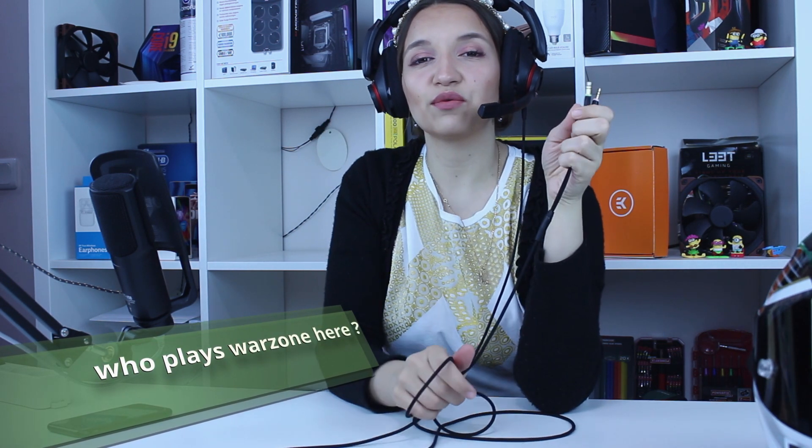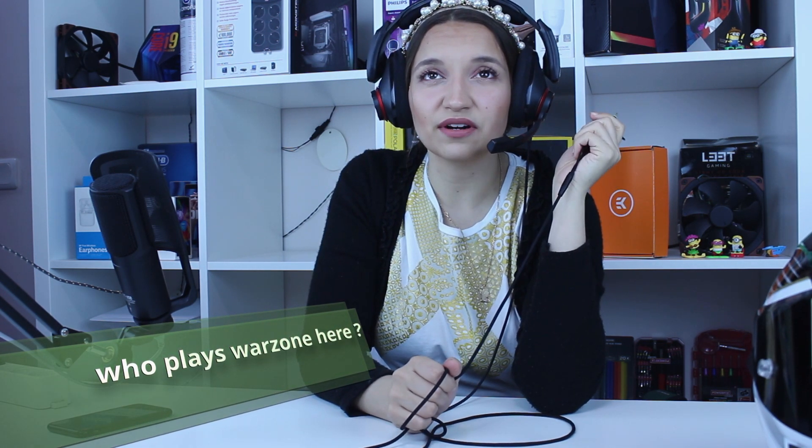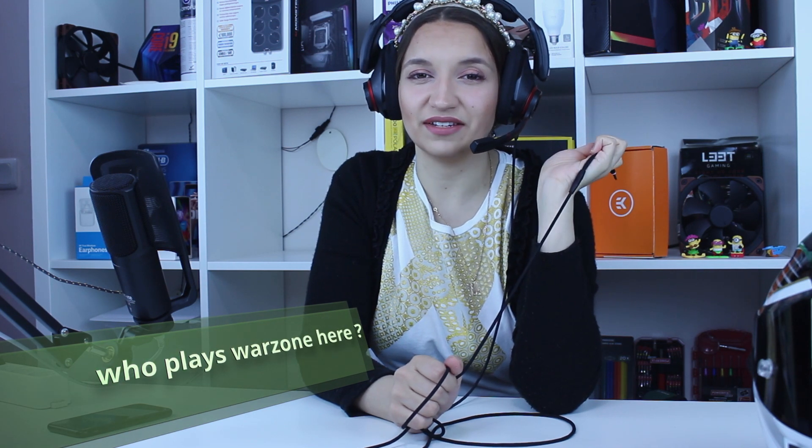They're very good for playing Warzone, by the way — you can hear all the campers with their snipers from a very far distance. With this headset you can't miss even a breath from your enemy. Here are the cables: the microphone cable is separated from the headset cable. If you don't want to use the microphone, you plug in only the headset cable; if you want the mic, you plug that one in — simply.